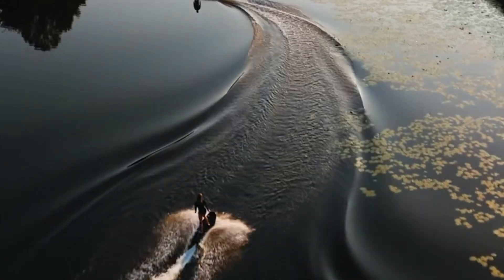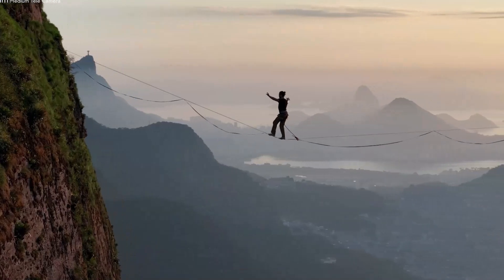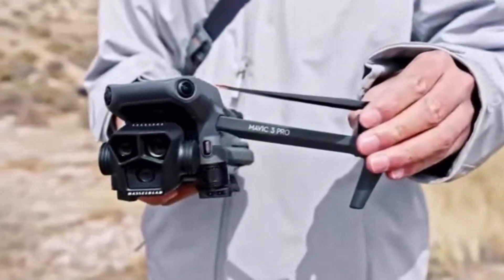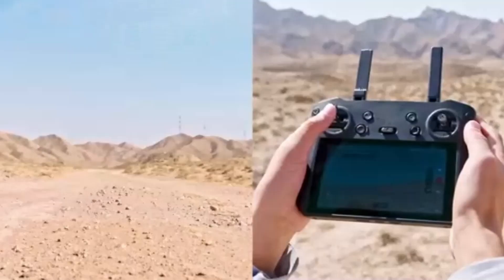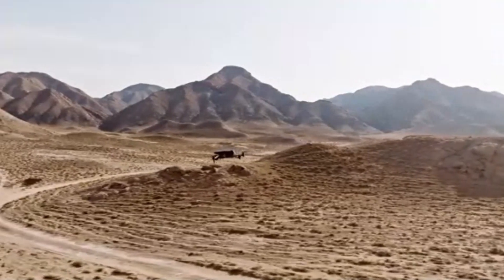The Mavic 4 Pro is likely to use the most advanced version of DJI's transmission system, supporting higher bitrate and stronger anti-interference. Its long-range capabilities and better antenna system make it suited for commercial-grade missions. It's the clear winner when it comes to live-feed clarity, distance, and transmission robustness.